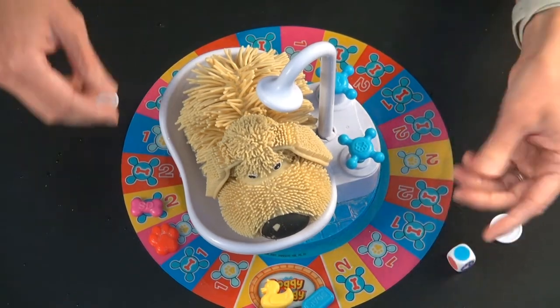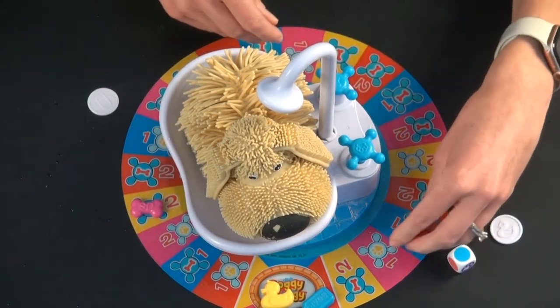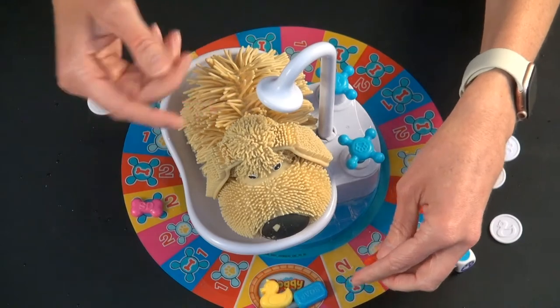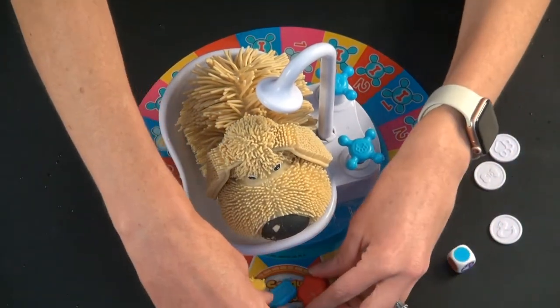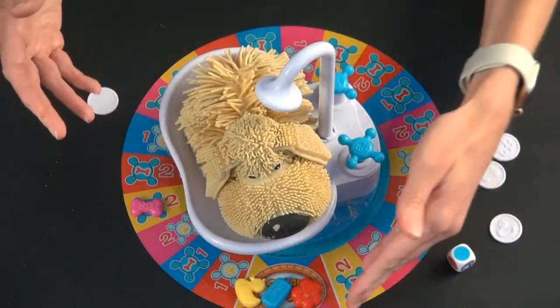So you roll again, go to whatever color, and whoever successfully makes it around the whole board first wins — it doesn't matter if the doggy shakes a bunch. Once you make it around, the bath time is over, the doggy is thoroughly washed, and whoever made it is the winner.